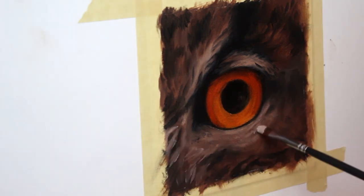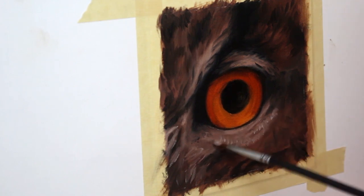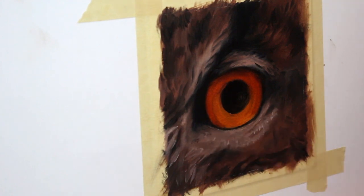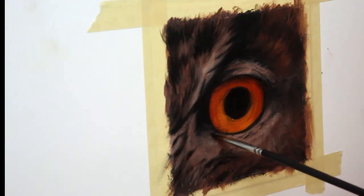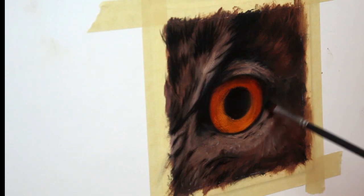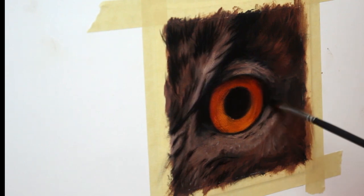Now I'm starting to work in my first pass of details with a lighter color. Don't be afraid to bounce back and forth between your lighter and darker tones when you're working — as you can see, I definitely do all the time.